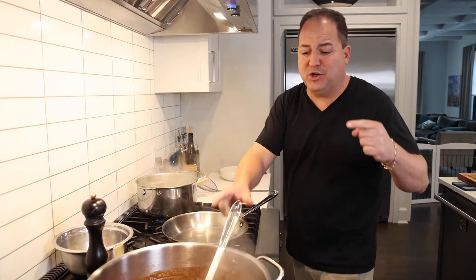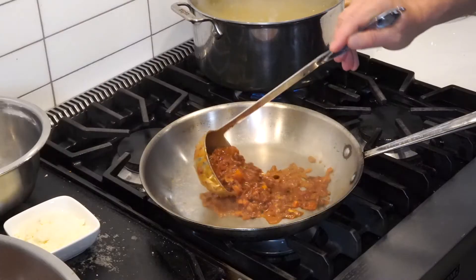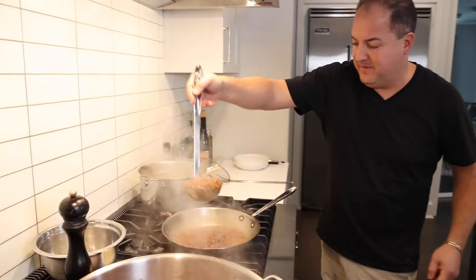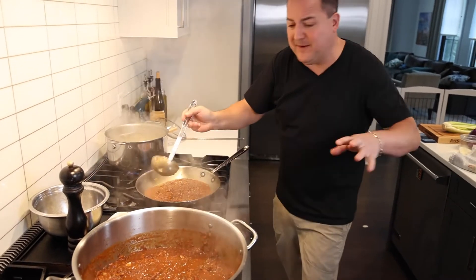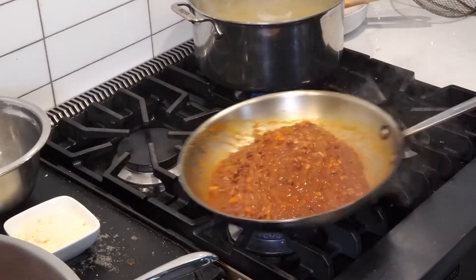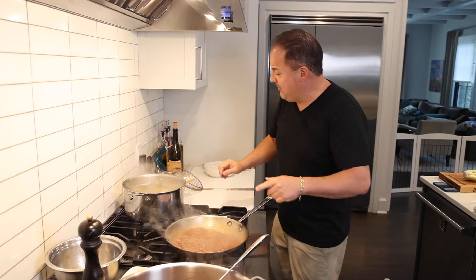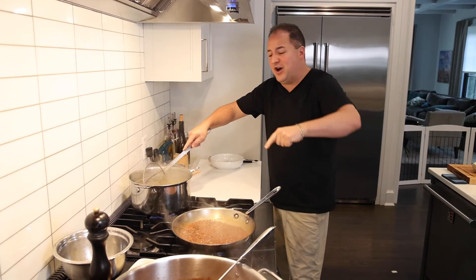We got our pasta cooking and our bolognese ready to rock. We're going to take some of our bolognese and throw it in the sauté pan — just enough. I got a pound of pasta cooking; we'll see how much we're going to add. It's all about the ratio. Let it simmer, make sure our pasta is nice and al dente, and finish it in the sauce.